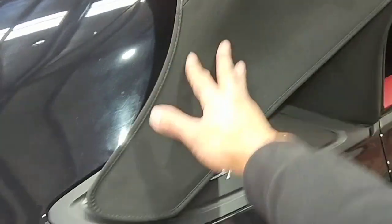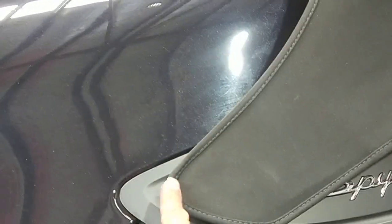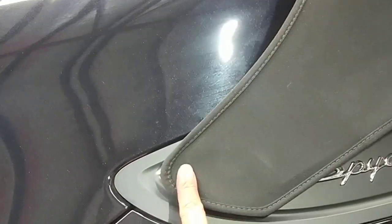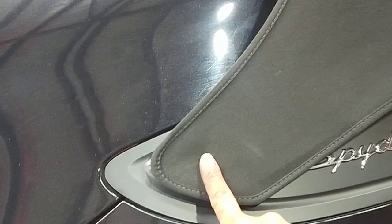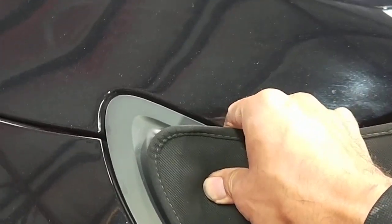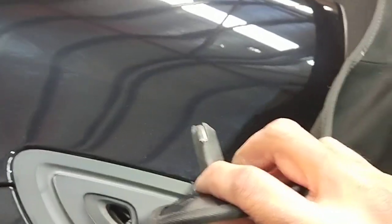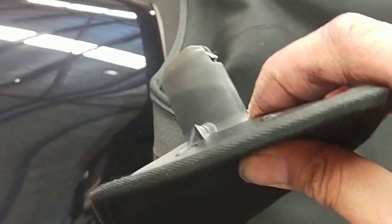Now you come to the back here where the straps are. All you've got to do is right at the back — that's the front part, that's the rear part. On the rear part, run your finger until you feel a little bump there. You just press it down and it will unlock. See how easy it is? That's your lock there — unlock.